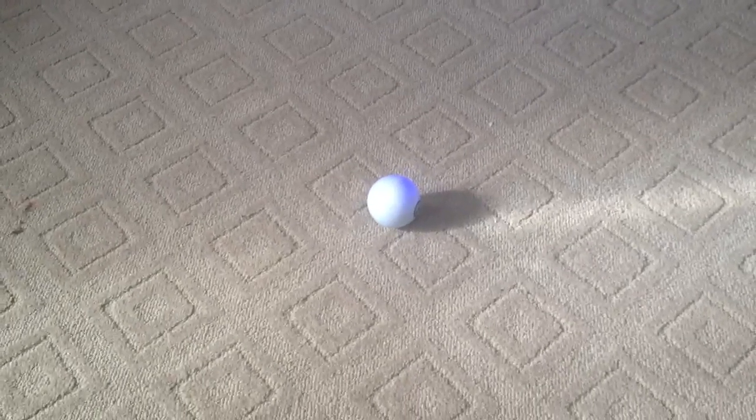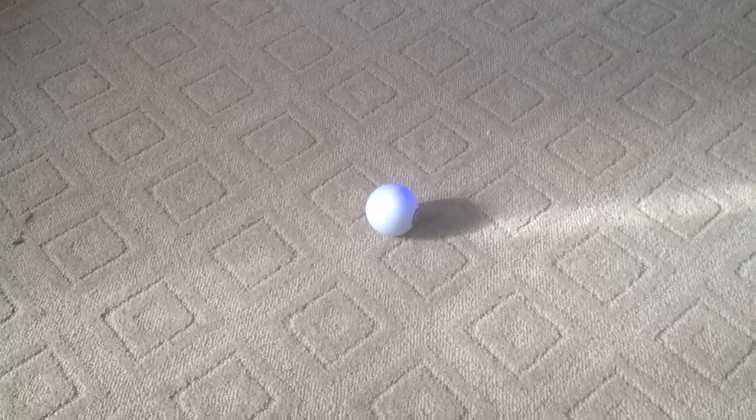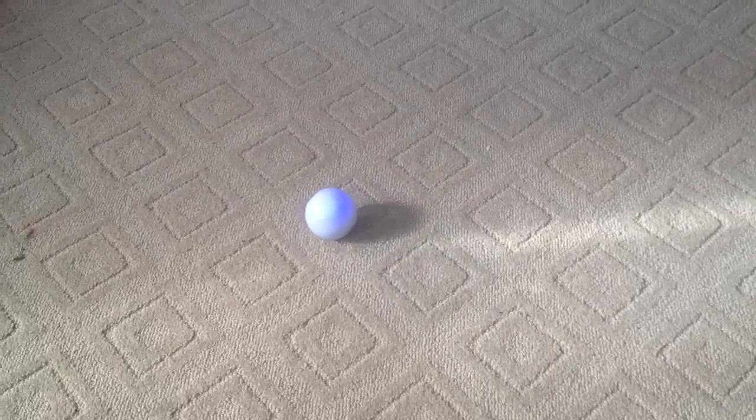That's the SpheroChem app, and you can read the rest of the review on the Sphero at thenextweb.com.